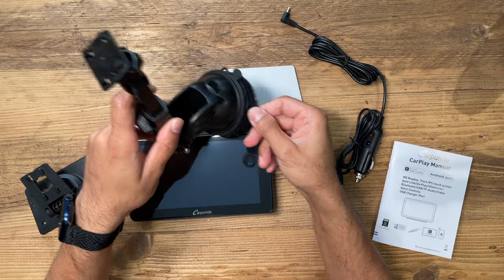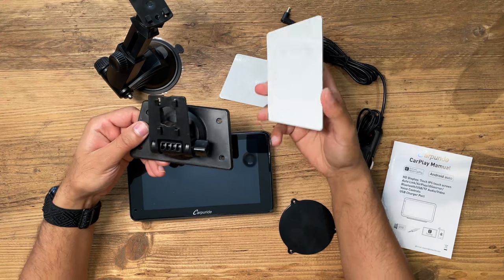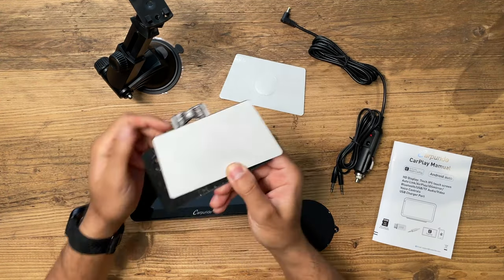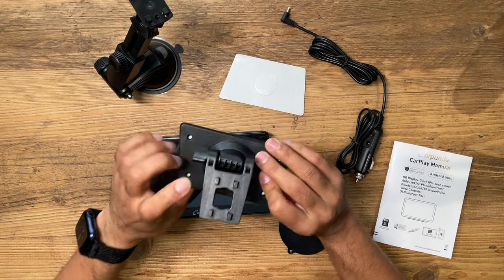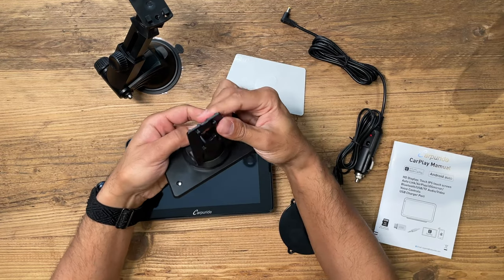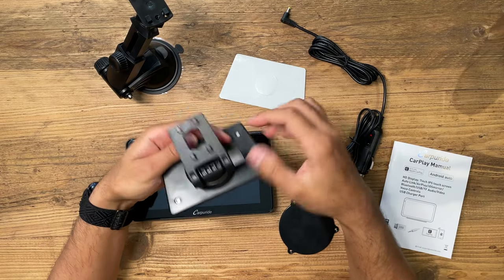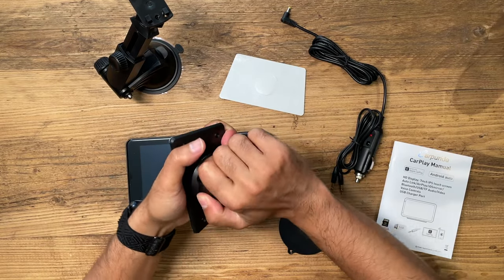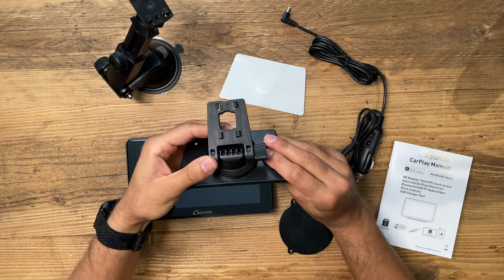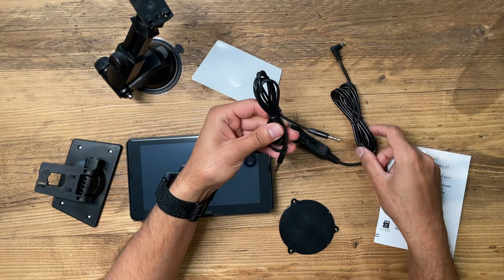You can just connect it directly onto this. You also have the dashboard mount itself that comes with very strong adhesive double-sided tape that you connect to the bottom, and then you just connect this to the back of the monitor. This can also be positioned in various different ways, and it also rotates 360 degrees if you wanted to twist it and position it however you like.